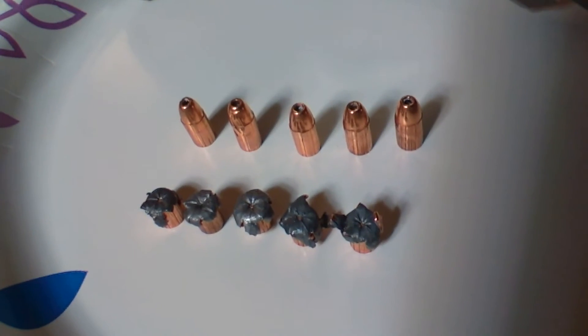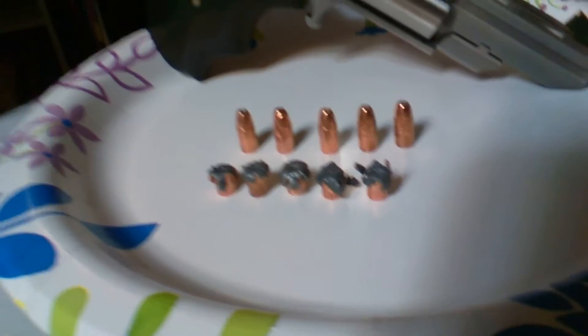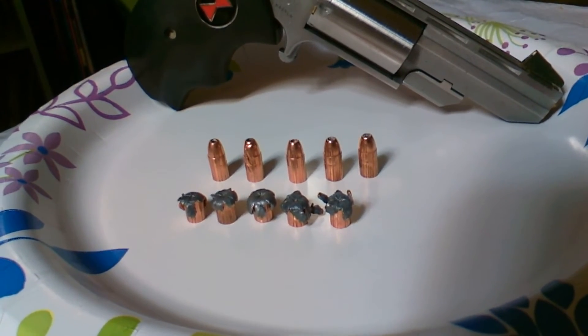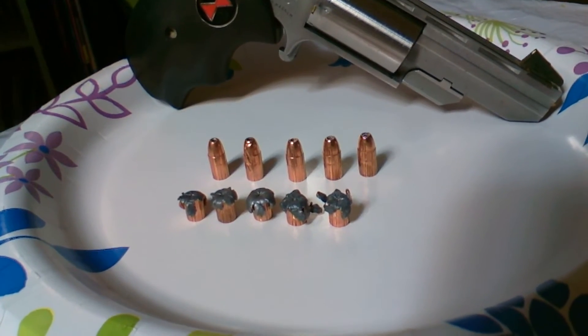The expanded bullets are the Gold Dots — all five expanded. They were all shot through two layers of 13-ounce denim and all went about 12 inches in the ballistic gel. The one that hit the table went 11 inches. The one that went into the corner of the block did go 12, but you can see that bullet flipped around, and the expansion is actually a lot better.